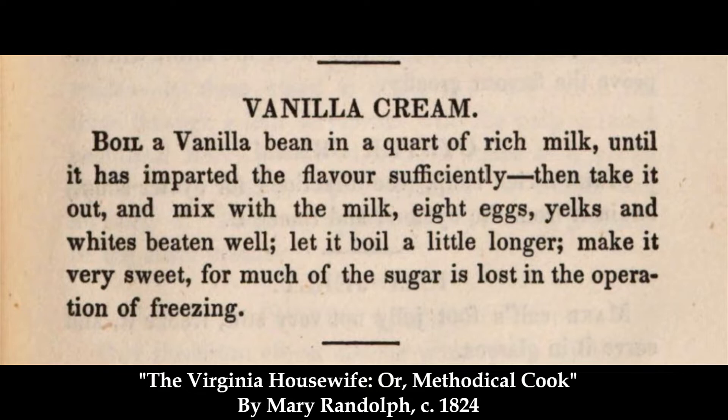Mrs. Randolph's cookbook contains several receipts for creams, as well as some instructions on how to make them.